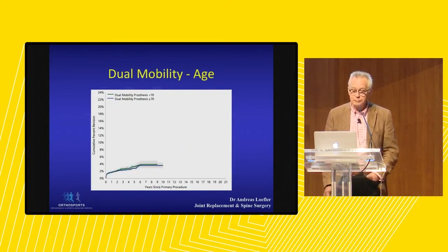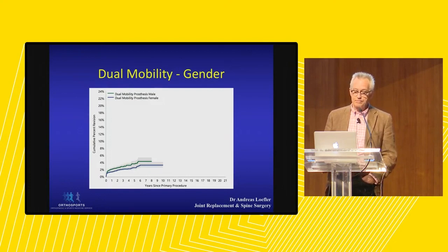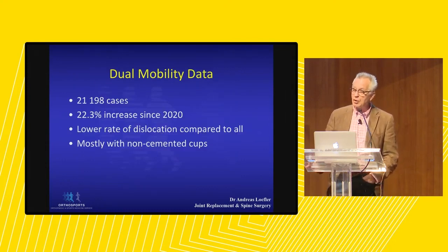Looking at dual mobility in the registry, there is actually no difference whether we use dual mobility in younger or older patients. Looking at gender, although there appears to be a slight difference between the curves, the confidence intervals overlap, so there is no statistical difference between use in males or females. We now have 21,000 dual mobility cases in our registry, and there has been a 22% increase in the use of dual mobility just in the last two years. We will see greater use of them in the future.